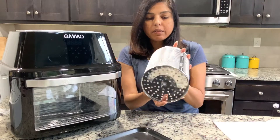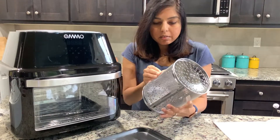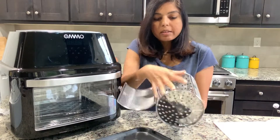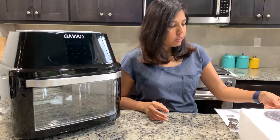It also comes with one mesh rotating basket. It's a pretty good size with holes on the side, and it opens wide like this — so this is good.